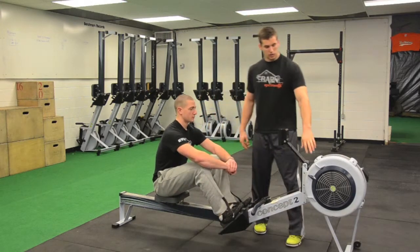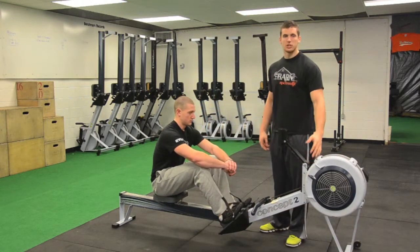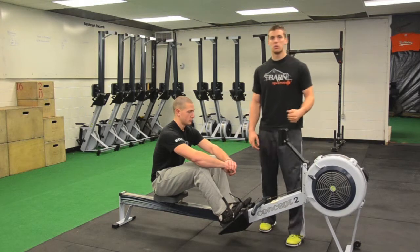There are also numbers on the side here — these indicate the tension level. The higher the number, the harder it is to pull.